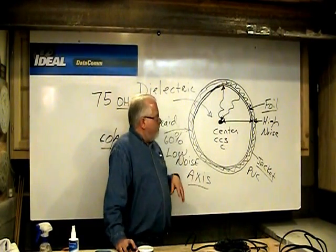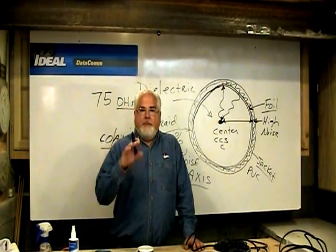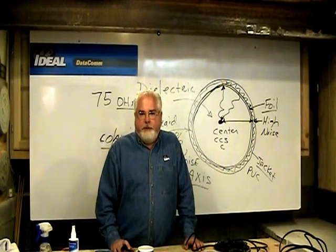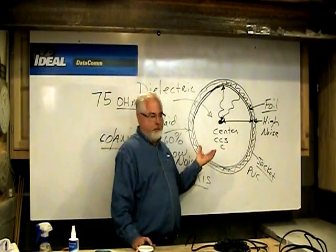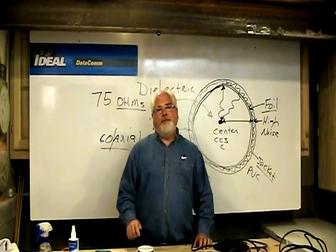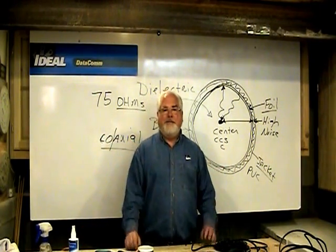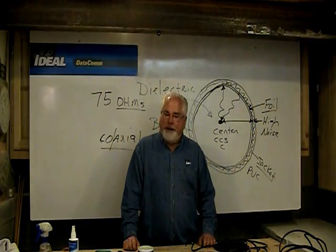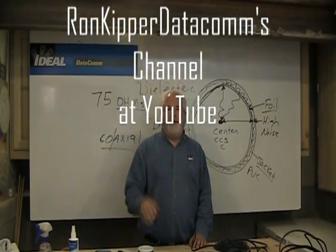There is the construction of coax cable and a few things to know about it. Make sure you watch part two of the series for a close-up of the different components inside and installation tips to follow so you don't ruin the wire. Thanks again for coming to another segment of Terminating Low Voltage Cables. I'm Ron with Ideal — we'll see you next time.